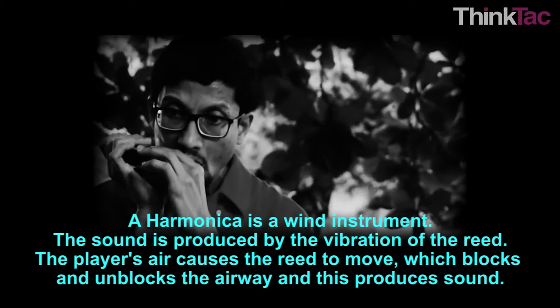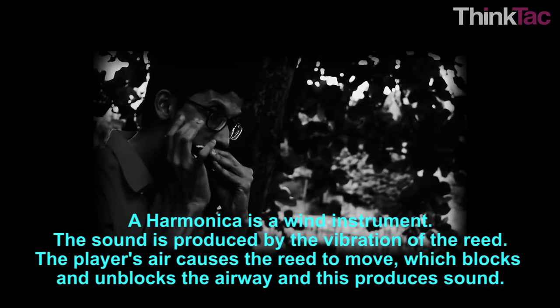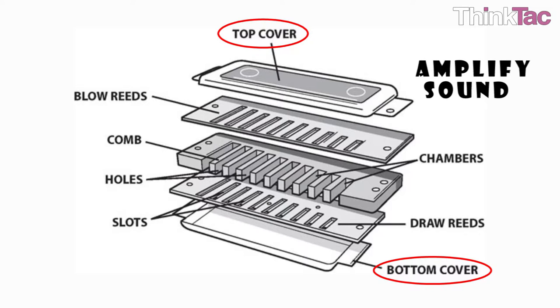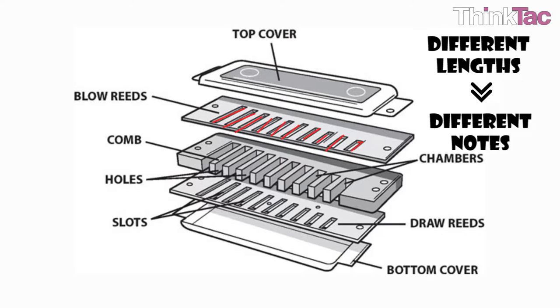A harmonica is a wind instrument where sound is produced by the vibration of a reed. The player's air causes the reed to move, which blocks and unblocks the airway to produce sound. The harmonica or mouth organ is made up of a five-piece sandwich. The top and bottom covers amplify sound for the listener. The two layers inside are called reed plates, which contain reeds of different lengths. One end of every reed is fastened to the plate and the other end is free to vibrate. A slot is present under every reed to allow for reed vibration.